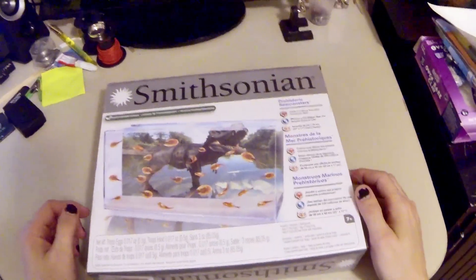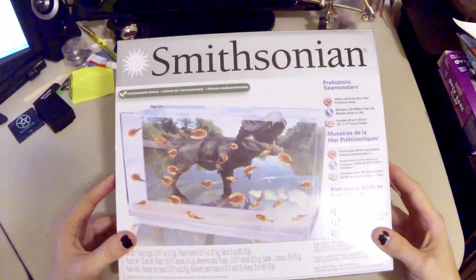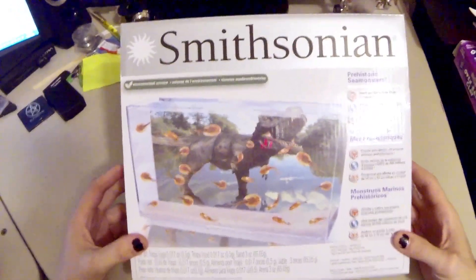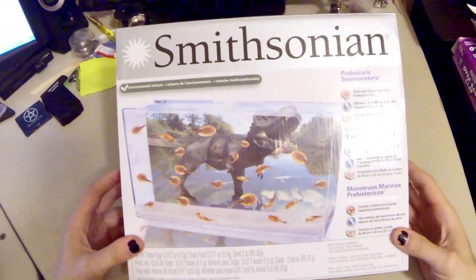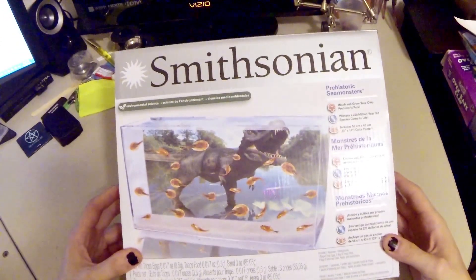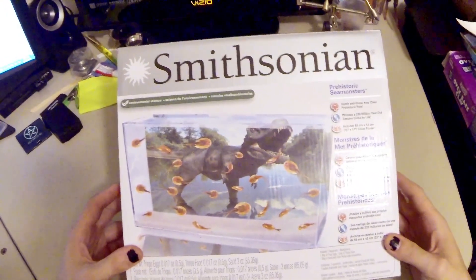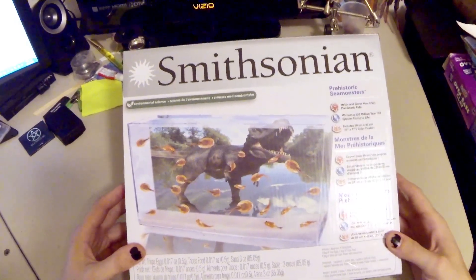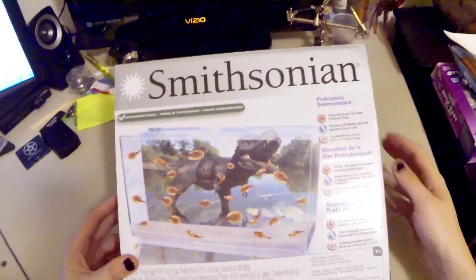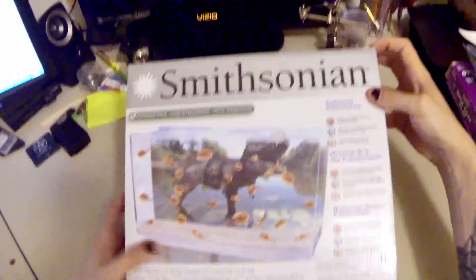This is a quick unboxing video of the Smithsonian Prehistoric Sea Monsters package, which has triops eggs in it. Triops are kind of like sea monkeys — their eggs can sit dry for a really long time and then hatch when they hit water. They're apparently the only other animal besides sea monkeys supposed to have that ability, and this is a little kit where you can grow them at home.